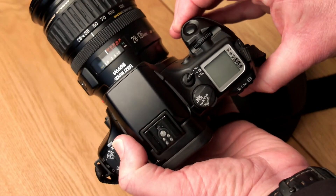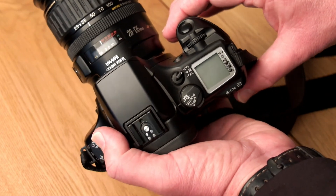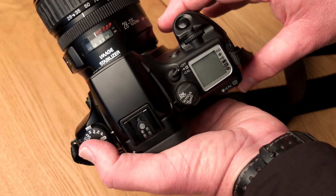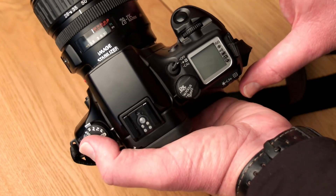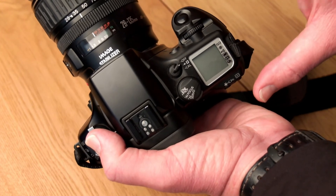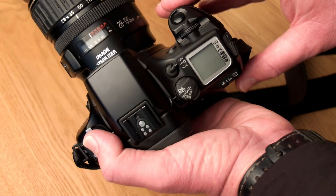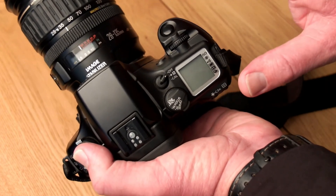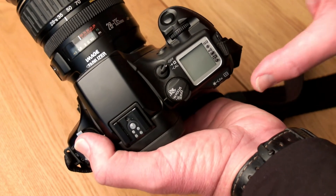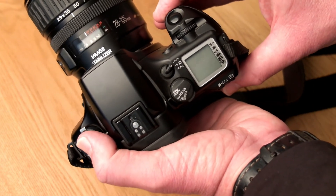One thing I would like to mention with regards to the eye focus function — I'm not going to tell you in detail how to use it, there's enough information on YouTube already. But what I would like to say, and many people make the mistake here, is that you can only eye-focus on the seven predefined autofocus points in your viewfinder. You cannot look anywhere in your viewfinder to autofocus with the eye autofocus, only on those seven predefined points.